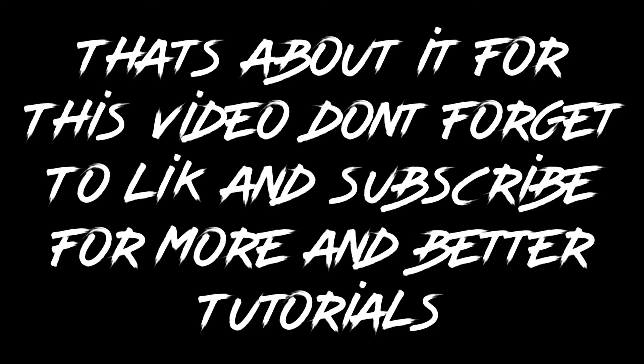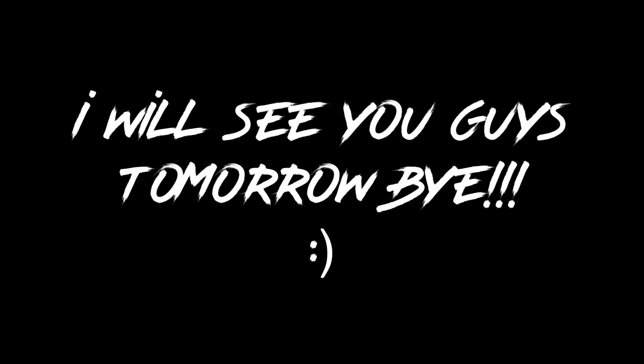So I hope you guys enjoyed this video. Bye!